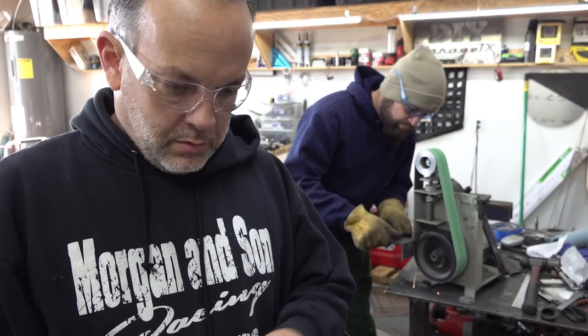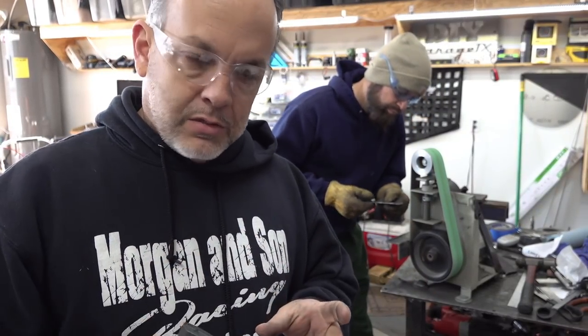Brian's working on the doublers for the shock mounts. As soon as he gets those ground, we're going to weld them together and go ahead and start putting them on the rear end. And then we'll be putting the rear end back in the car here pretty quick.